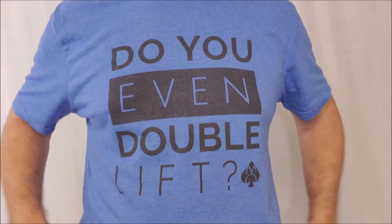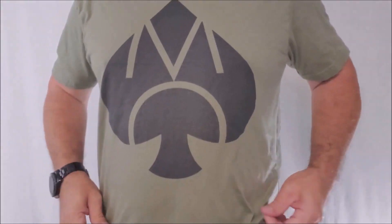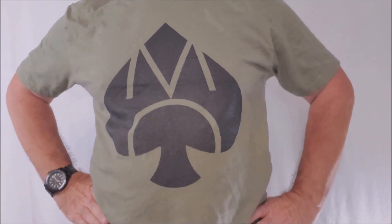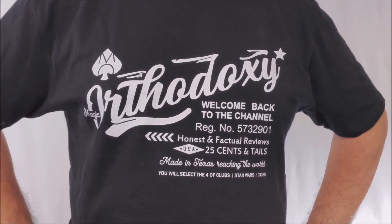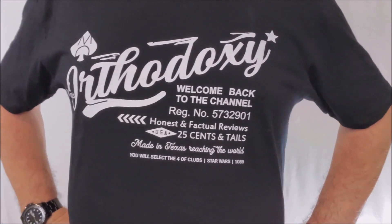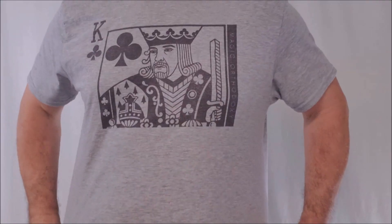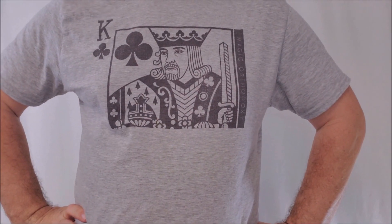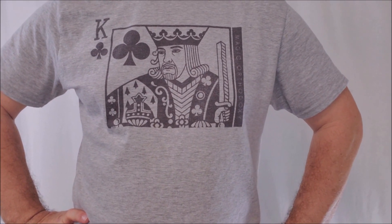Do you want to learn more about the t-shirt I was wearing in today's video? Of course you do. That's from my Teespring store. If you scroll down into the description area, you can click any one of those t-shirt graphics — it'll take you out to Teespring and show you my Magic Orthodoxy apparel. I've got several different styles, colors, and price points to choose from, including my King of Clubs Black Roses exclusive Daniel Schneider tee. If you appreciate what I do, that's a great way to support this channel.